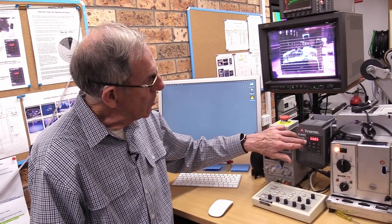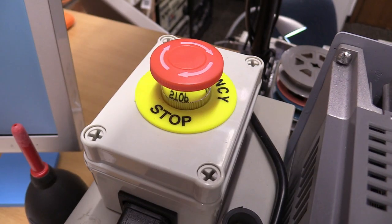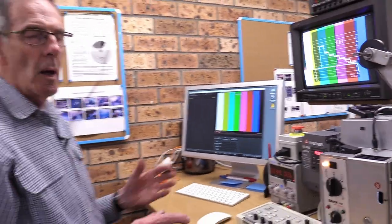An important thing to mention is that the projector starts and stops with this button here, but that's a very slow ramp up or slow down. If there's a need for an emergency stop — in other words, if the film is suddenly causing a problem and you need to stop the projector instantly to protect the film — there's a kill switch here. You thump that and the projector will stop instantly. So that's the overview of the system, but there are intricacies you need to understand, and you'll find those in the detailed instruction manual.